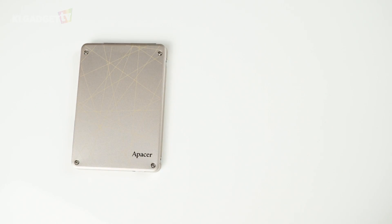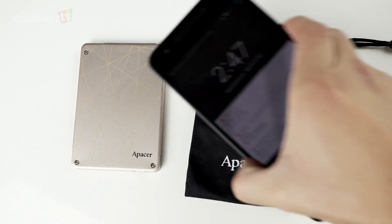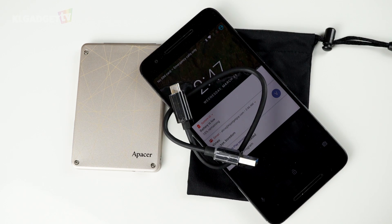In terms of packaging, the AS720 comes with accessories for storage. And if you happen to misplace your USB Type-C cable, the AS720 does come with a rather short but high quality USB Type-C cable. That's a pretty quick hardware tour of the AS720 and let's move on to our test bench to find out its performance.